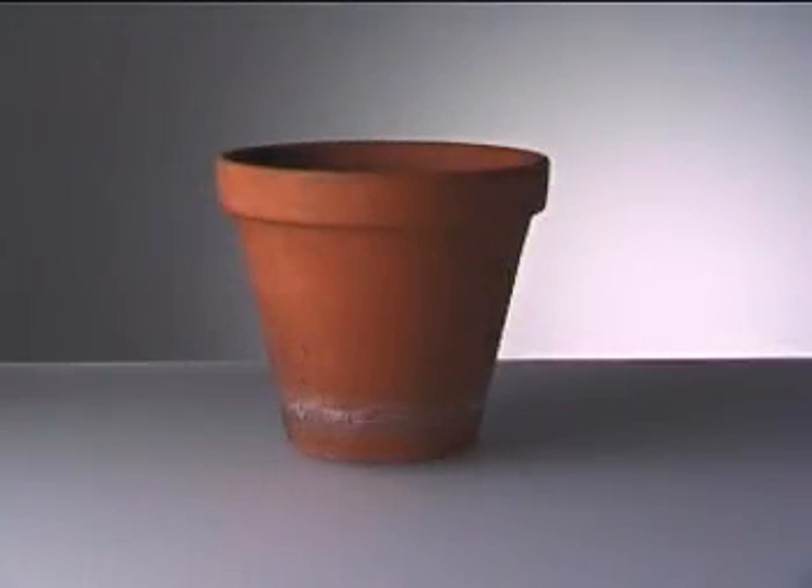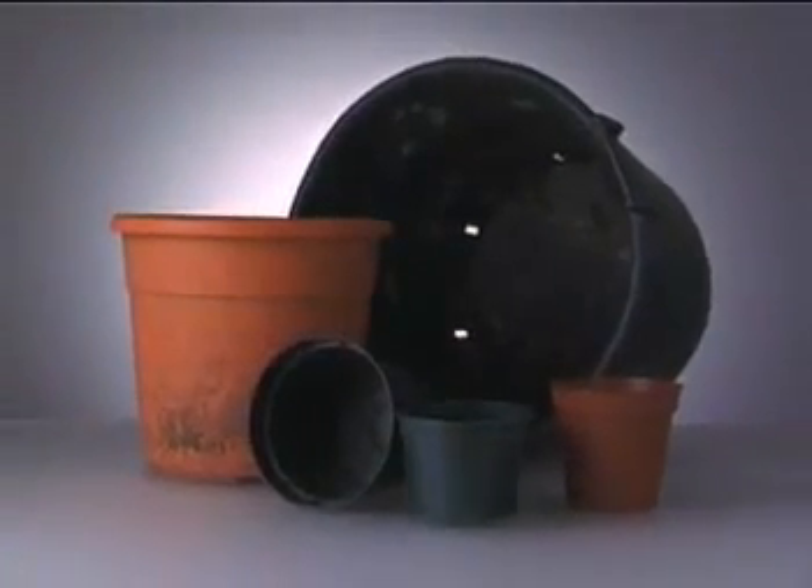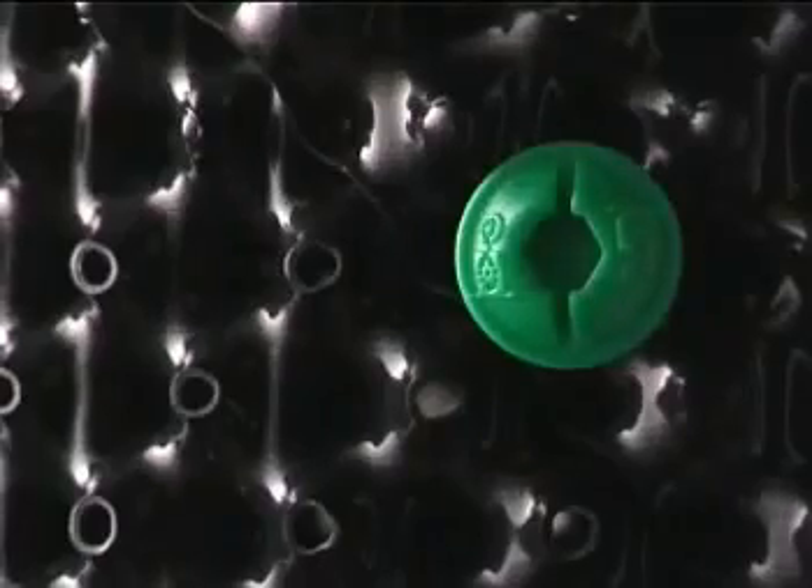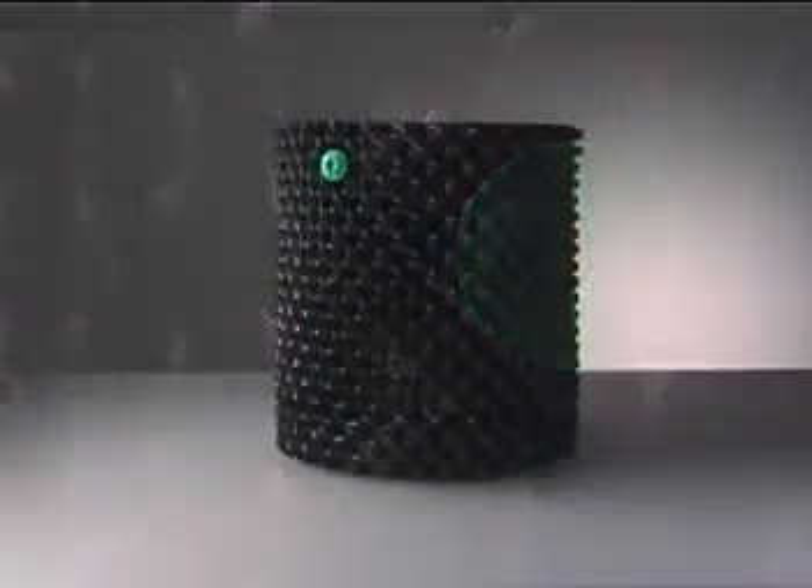In the past, plant containers only did one thing — they contained. But by containing, they deformed roots. But now there is a revolutionary alternative: the Superroots Air Pot.